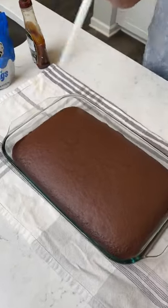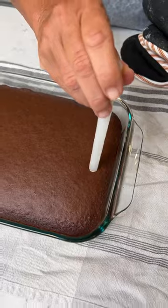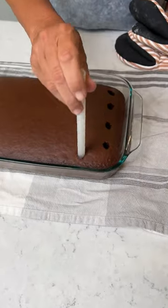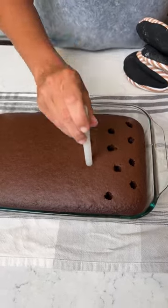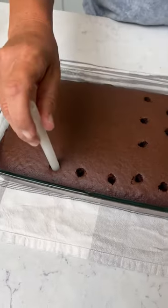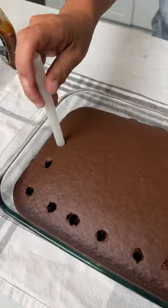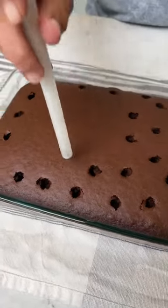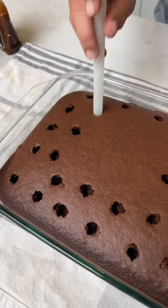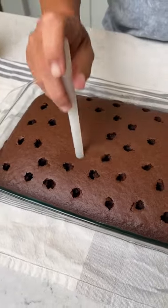We're going to plop some holes in it. Fairly big holes. These are going to be nice to fill our stuff in with it. That's the perfect thing. And the cake's like cooked perfectly.